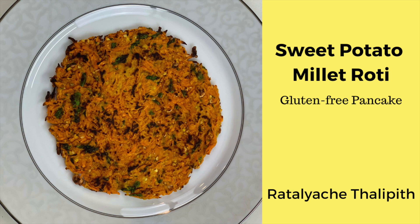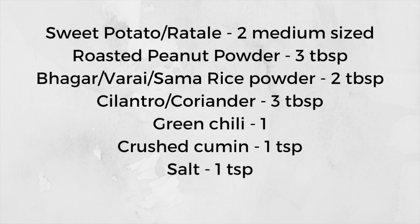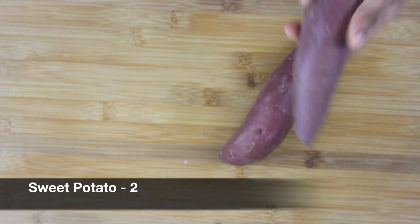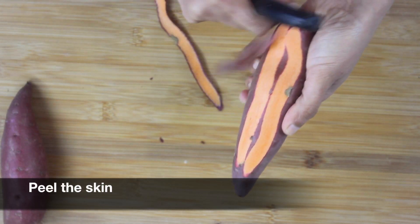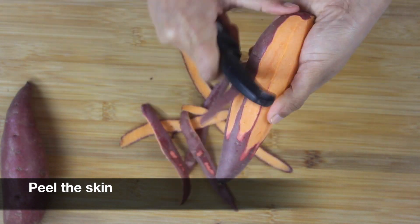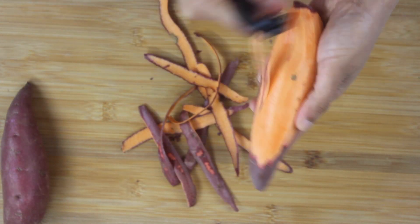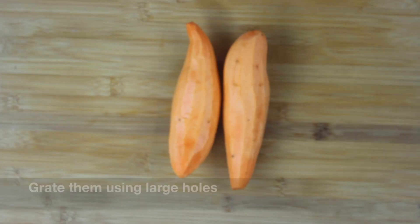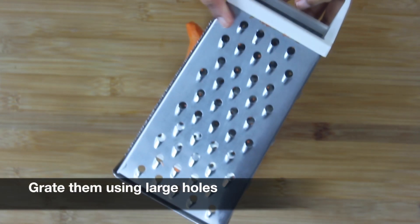Hi everyone, welcome to Healthy Indian Recipes. Today I'm sharing another gluten-free millet-based recipe made using sweet potatoes. I have here two medium-sized sweet potatoes. First, let's peel the skin. Once you have peeled the skin, make sure you wash them thoroughly.